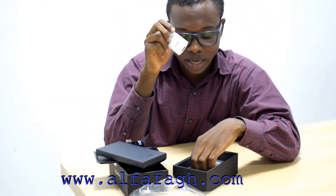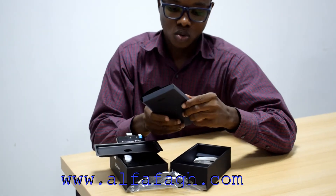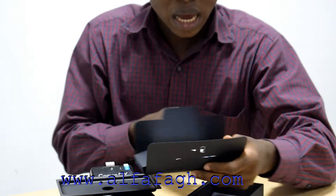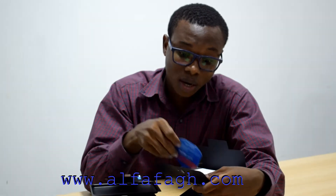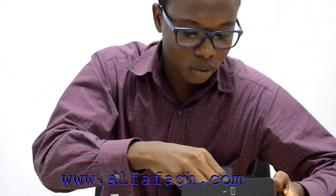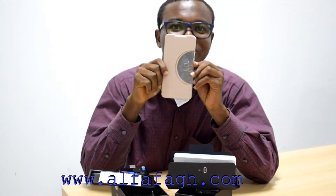Coming back to the gift box — along with the three-month cracked screen replacement, they've also included a 12-plus-one month warranty. Oh my god, Tecno is big! So in here we have the 12-month warranty card and a user manual.